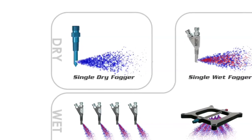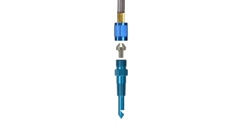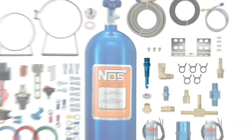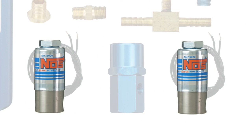NOS dry fogger systems are easily identified by the existence of a single fogger nozzle with a fitting ready to accept a tuning jet and a single nitrous line. These kits will have nitrous solenoids only. There will be no fuel solenoids present in a dry kit.